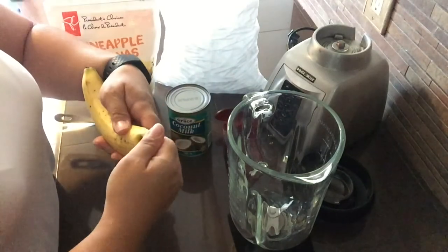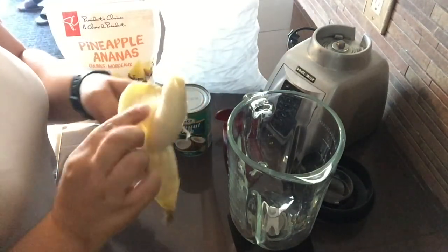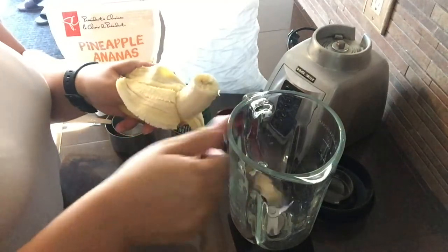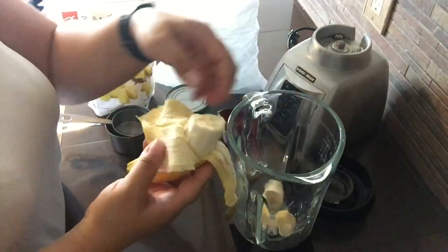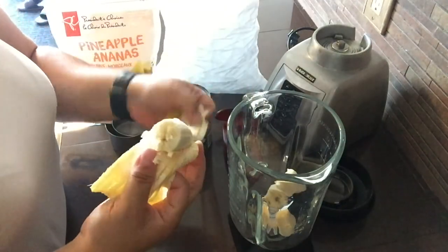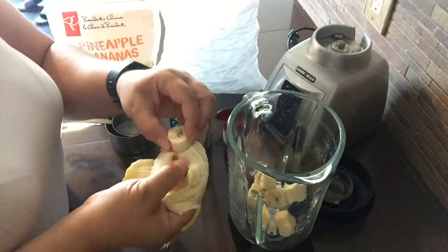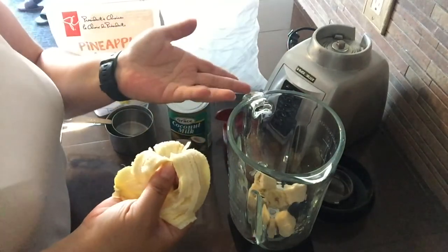The first thing I'm going to do is open up my banana and break it off into small chunks to add into the blender. Typically I would use a frozen banana for this recipe, however I didn't have one frozen in the freezer when I was getting ready to make it — and either way it works just as well.